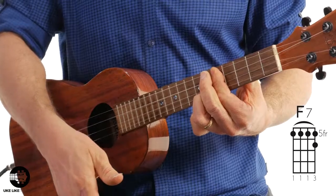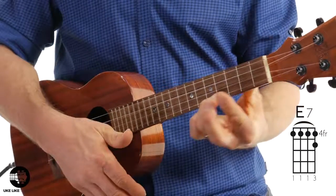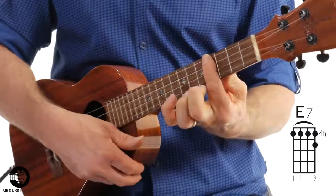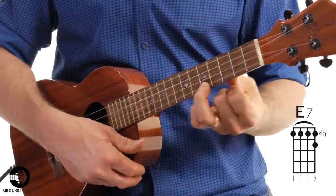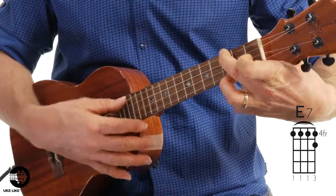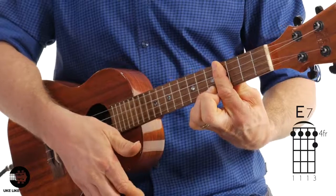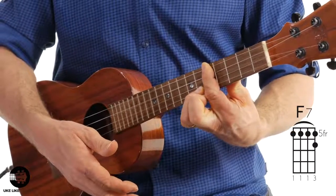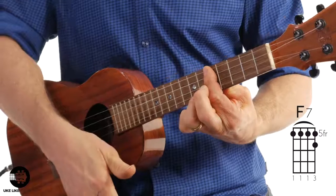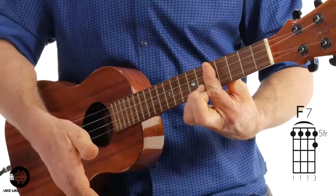Then I'm going to jump up to an E7 chord. All I'm doing is barring all four strings at the fourth fret and using my third finger on the first string, fifth fret. The reason I use my third finger is because coming from the C7, I can just slide it up and add the bar — so E7. That's a down stroke on beat four. Then I slide the whole shape up one fret: barring at the fifth fret with my third finger on the first string, sixth fret — that's the F7 chord on the 'and' of four. The last two chords are both down strokes.